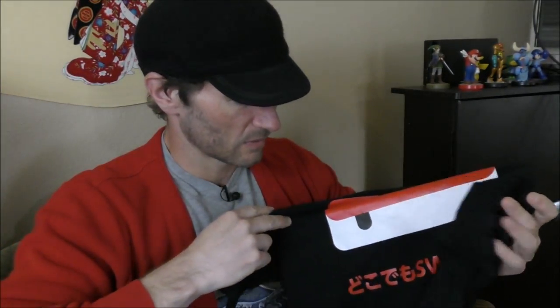Doko Demo Switch. SwitchEasy Power Pack — the world's first charge-and-play-anywhere case for Nintendo Switch. Hello! Welcome once again to Stuff and Things, where I like to talk about stuff and occasionally other things. I'm your good friend, Bradley.